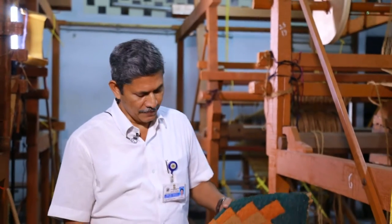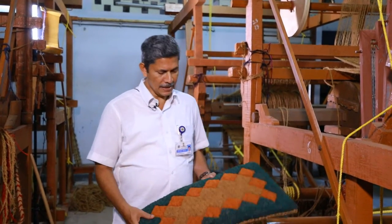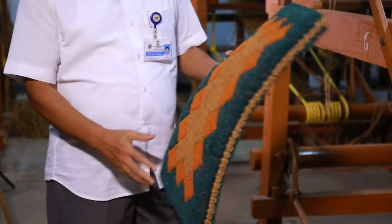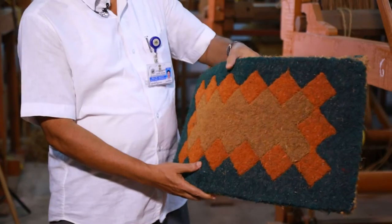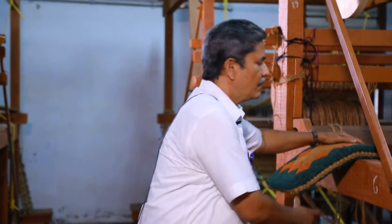Welcome to e-tutorial of Kairboard Government of India MSME. Now I am introducing a famous loom mat that is called fiber mat. This is a fiber mat. How to manufacture the fiber mat.